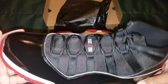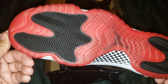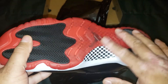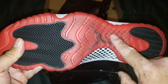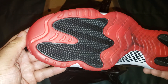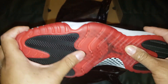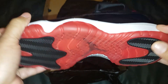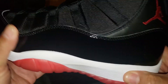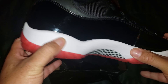I do remember these as a kid. All right, you get your carbon fiber plate here, and you can see it throughout the rest of the midsole. You get your gummy red sole, your basic hard black rubber right there, and your white midsole.